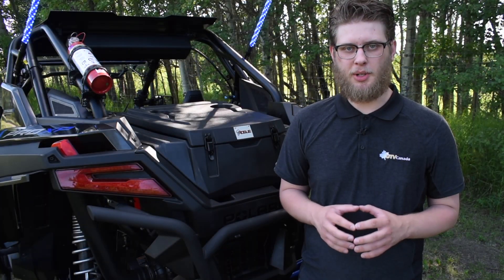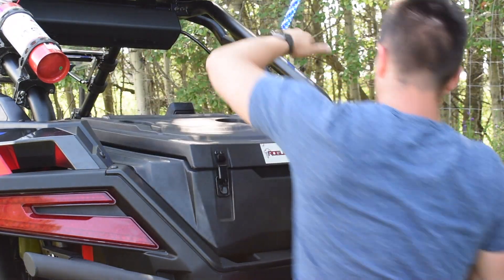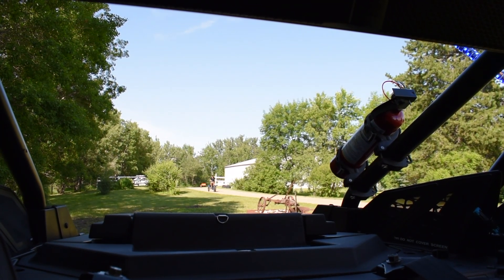The Pro XP box utilizes Polaris' lock and ride technology, making for easy and seamless installation, so you can spend more time on the trail and less time installing the box. It also keeps a low profile, so your visibility won't be diminished. With its perfect fit and its low profile, you won't see or hear it at all.